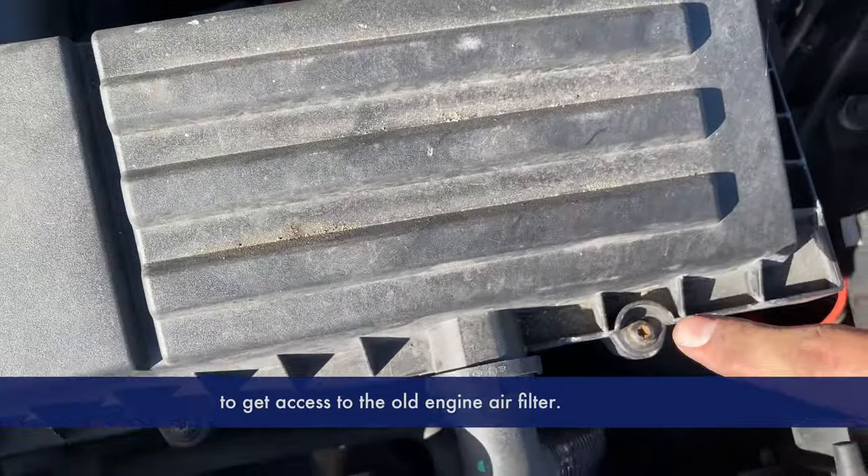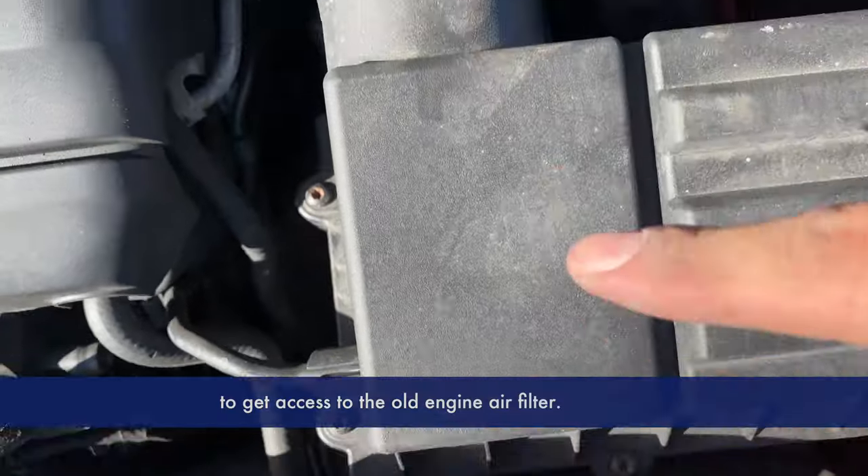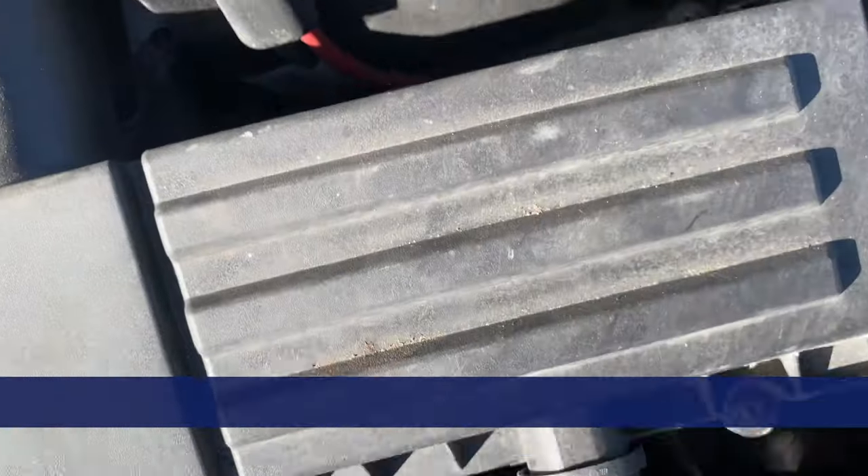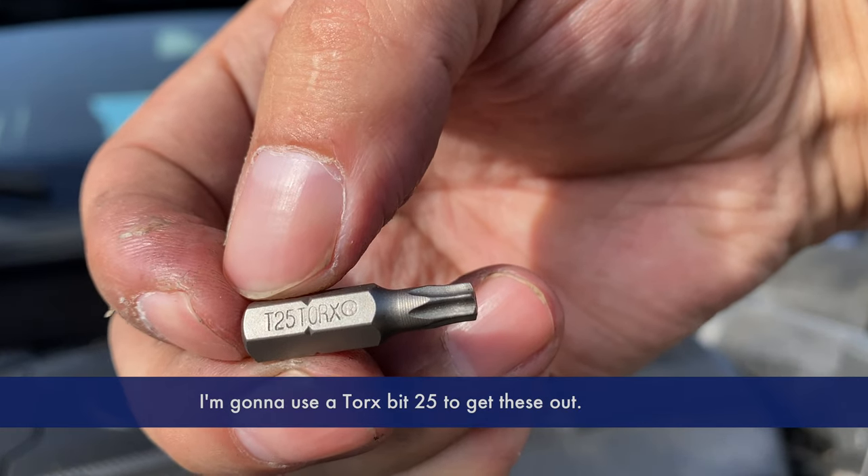There are seven screws that we need to take out to get access to the old engine filter. I'm going to use a Torx bit 25 to get these out.